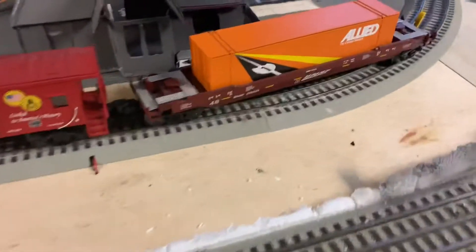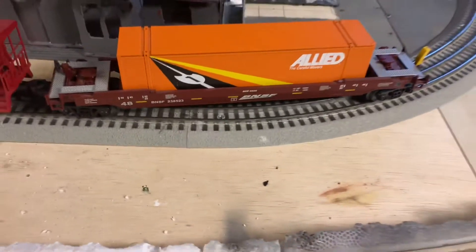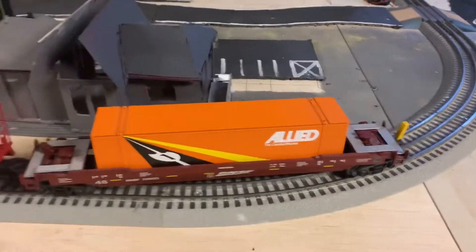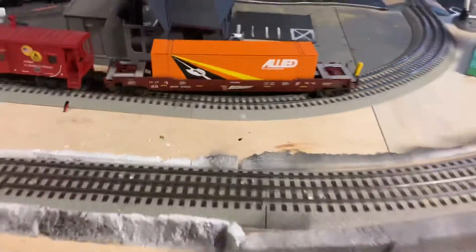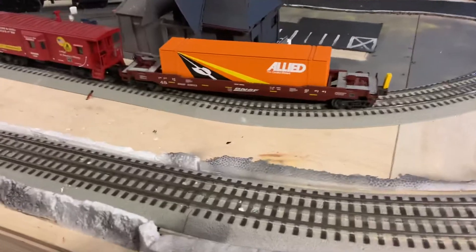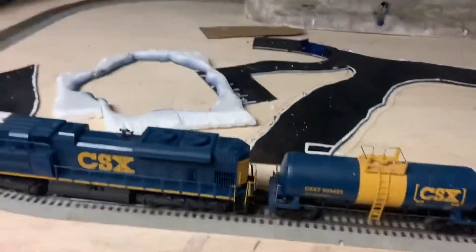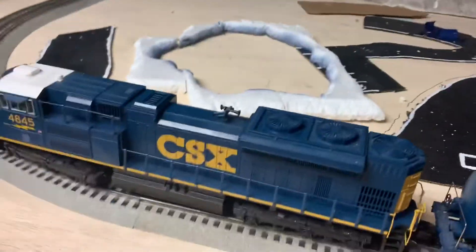This is one of my BNSF cars that I've had for a while now, and I decided to bring it over here. It's been sitting on my other layout not moving, so I thought maybe it's time to bring it over. It's running behind my CSX.